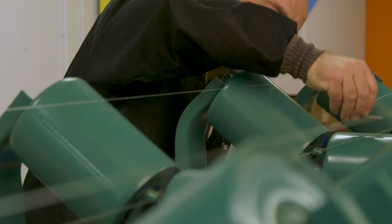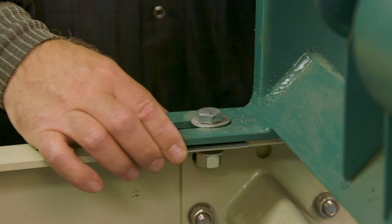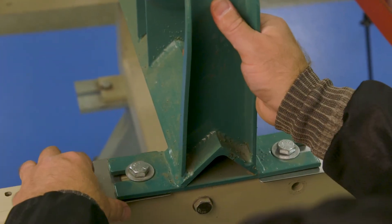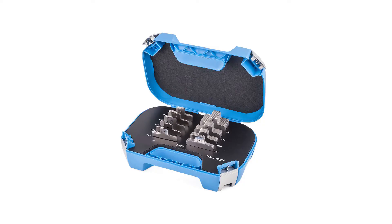It also determines whether the transverse, or side-to-side, alignment of the idlers is correct. Shims can be added or removed to adjust the heights to achieve the target alignment. Typical motor mount shims in different thicknesses can be used to make these adjustments. These shims, often made of stainless steel, can be purchased at most bearing houses around the world.